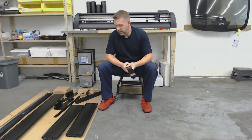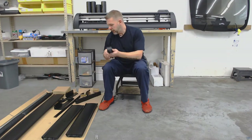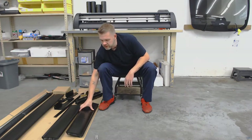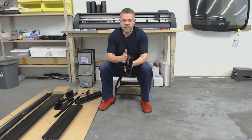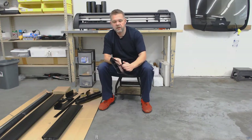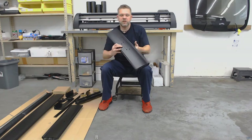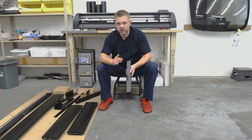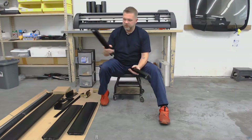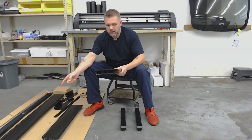We're going to start with the feet. I have not put one of these together, so we're going to go through this together. This one actually looks easier than the ones I've put together in the past. One thing to note: both the uprights and the center support are indented on one side and out-dented on the other. The out-dent is the outside. So with your legs, the out-dent to the outside, and then your center support, the out-dent to the front of the machine. The legs have offset holes — longer in the back, shorter in the front. The longer side of the legs go to the rear of the machine.